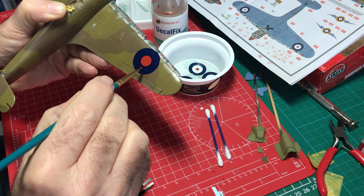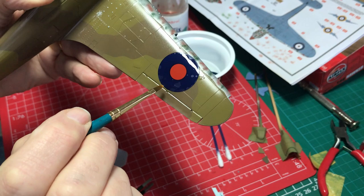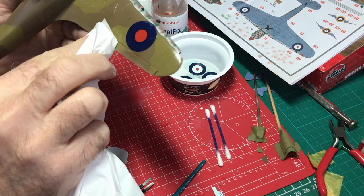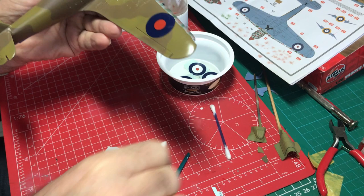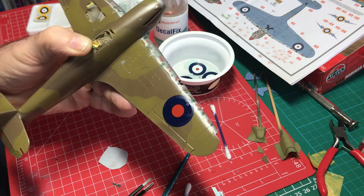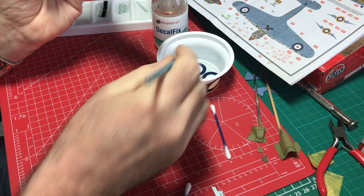There's a little raised rivet detail sitting underneath the back of the decal here, so I'm applying plenty of decal fix to that area. Once it all dries, it's going to settle down nicely over it. This is where you need a bit of faith and patience — just leave the decal to dry out and it will draw itself down over the recessed detail. That's really the whole main part of going the decal fix route.